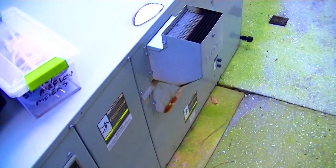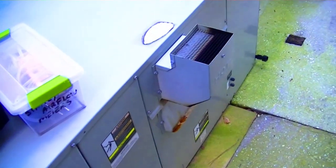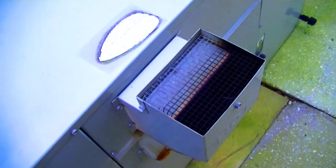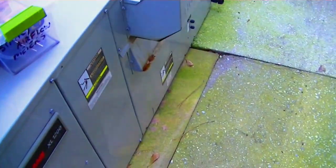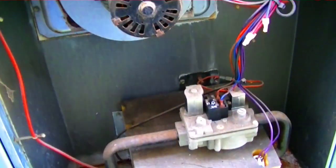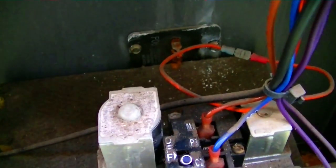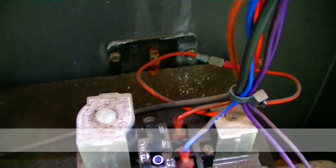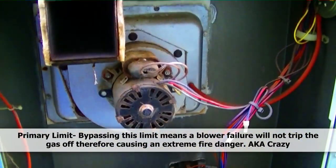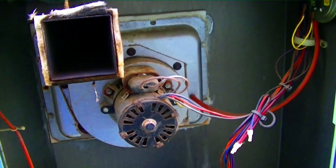We have a Trane gas furnace here. If she works as good as she smells, she ain't working too good — it sounds like we're not burning well through the flue. We can see the high limit and a jumper bypassing it, which is a good thing to do if you long for death. We'll test the high limit with the ohm meter while she's running to see when it trips.